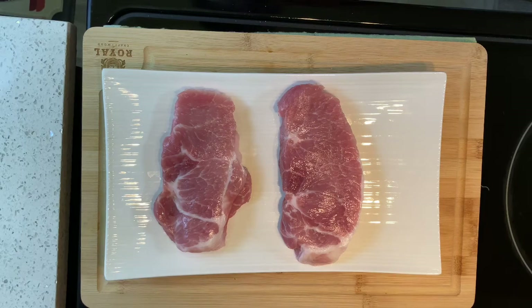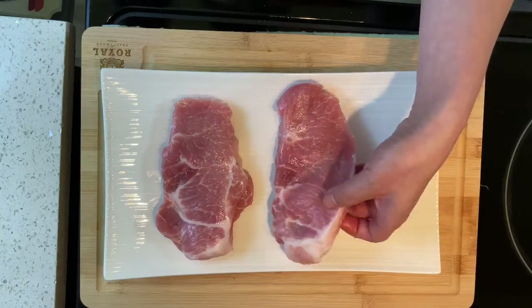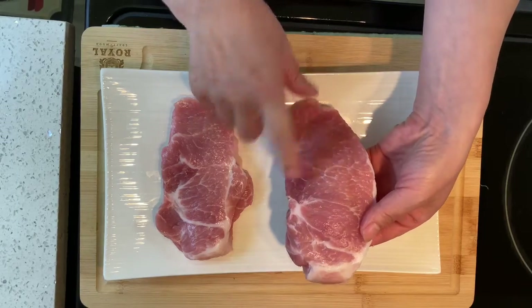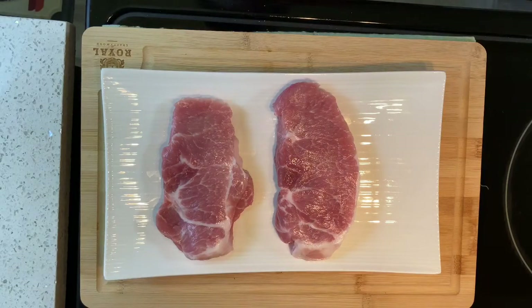The pork I picked is center cut boneless pork chop. This pork chop has lots of fat, which will give a more juicy, smooth taste.